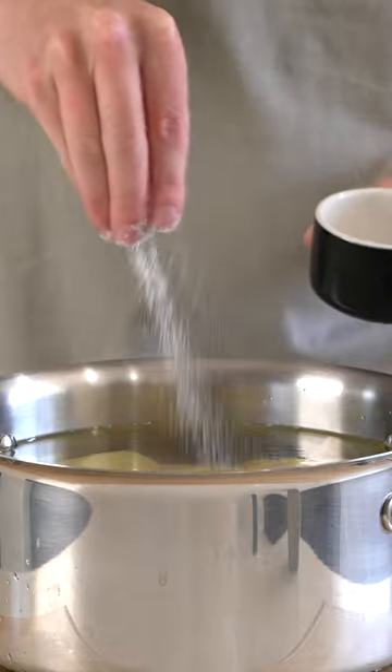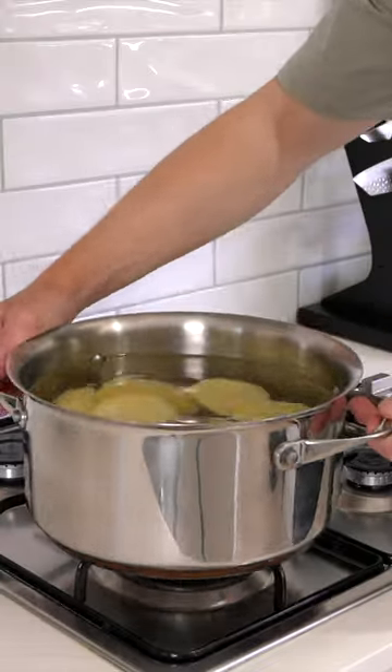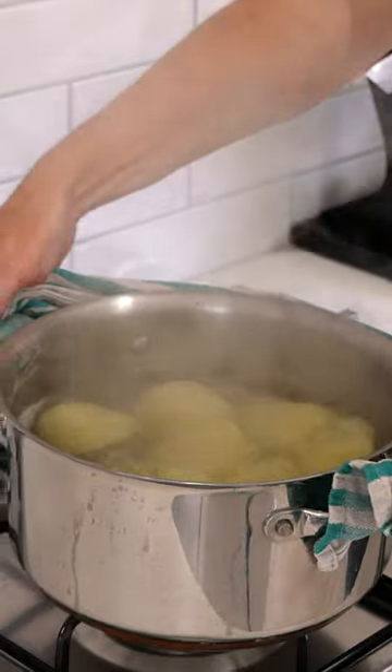Slice them in half to make them easier to cook, place them in salted cold water, bring it up to a boil and then cook these for about 25 minutes until fork tender.